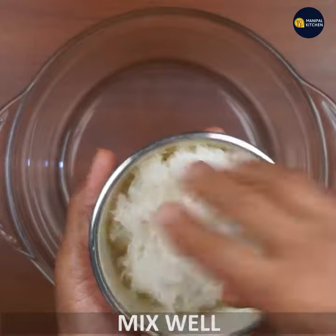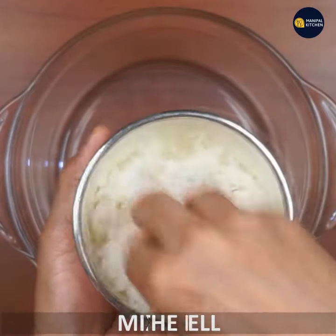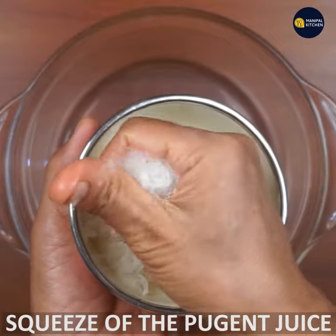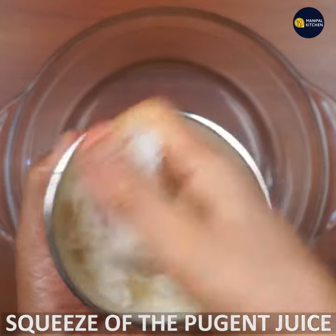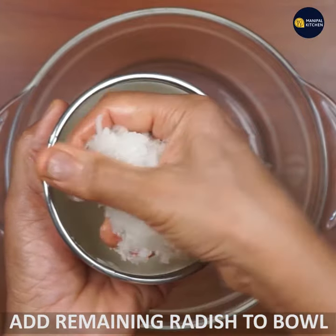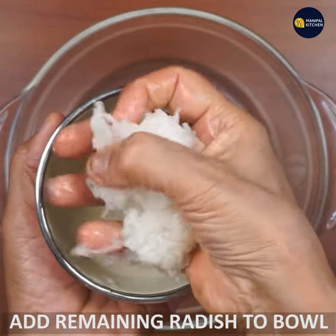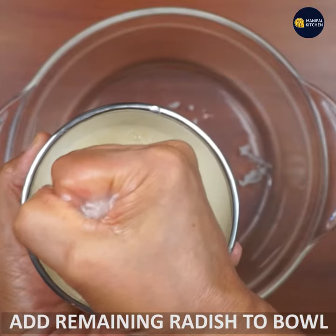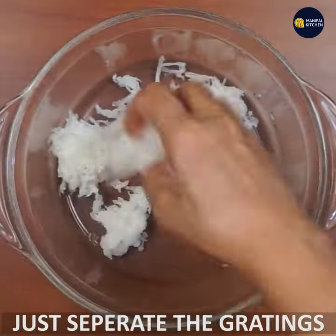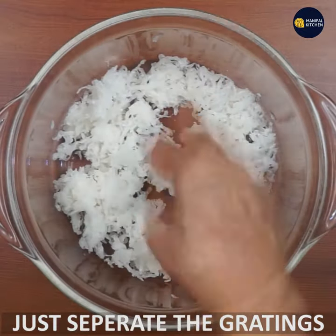We mix it in a bit, and we mix it in our way. I will use a little bit of a cup of water — I will measure it around 1 cup.